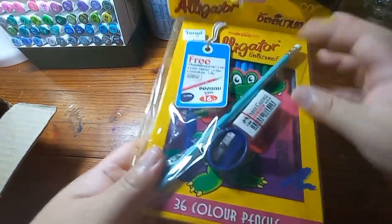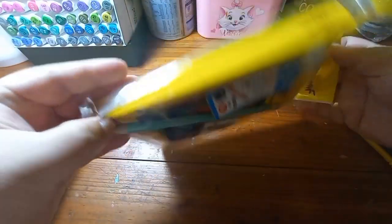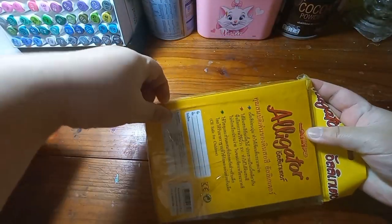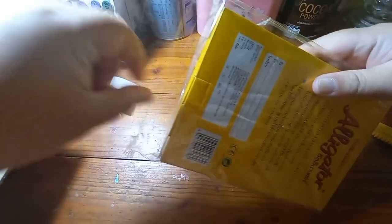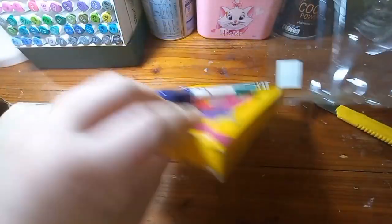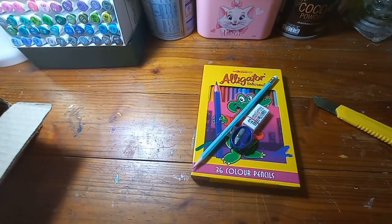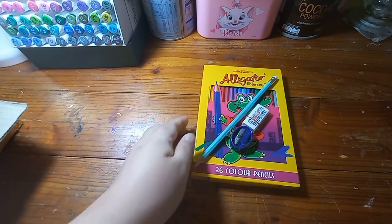I really like the yellow colour — it caught my eyes. But I've been telling myself that I have enough colour pencils until recently I got information about this Alligator colour pencil that uses the same technology as Faber-Castell colour pencil to produce it.